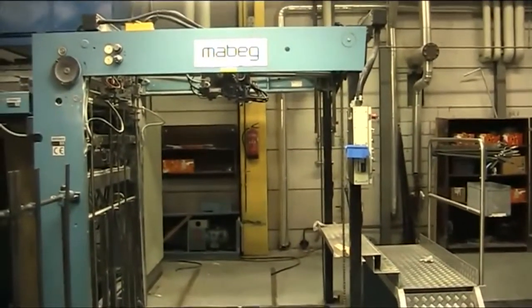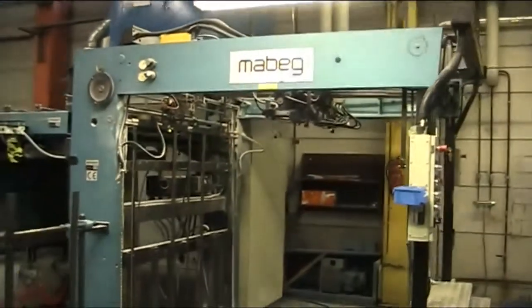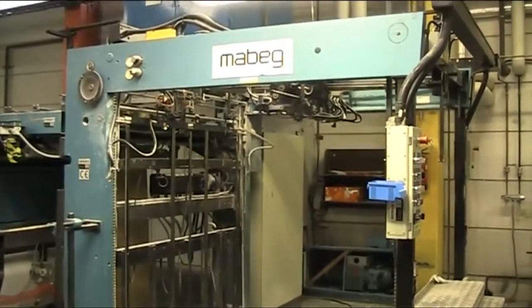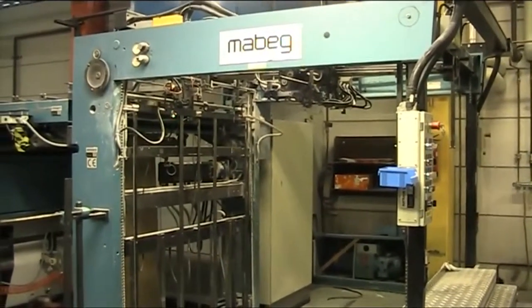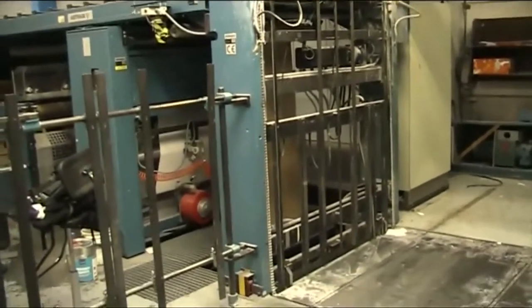The Acetrade laminate has a Maybeg feeder, which is probably one of the best feeders, and I am informed that the complete suction feeder was replaced new three years ago. I have examined it and it is in very good condition indeed, as is the rest of the machine.